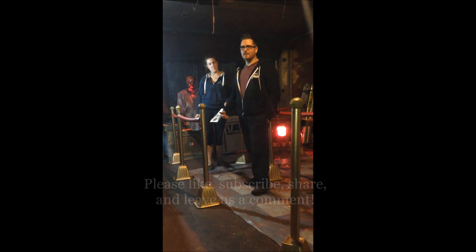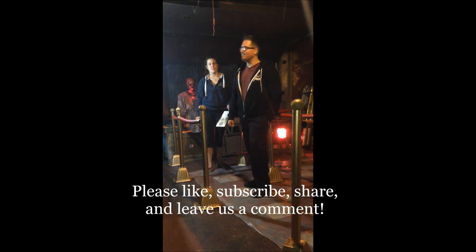Not much more to say about it. What do you think? Give us a like, subscribe — Winter Haven Hunters.